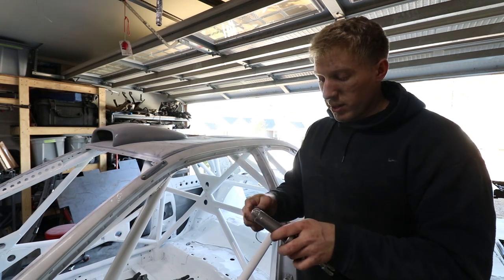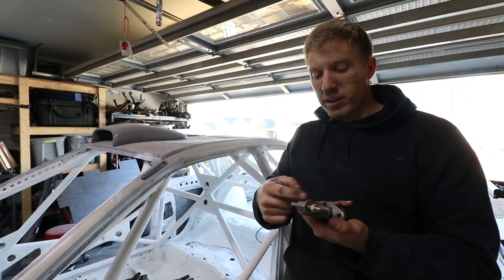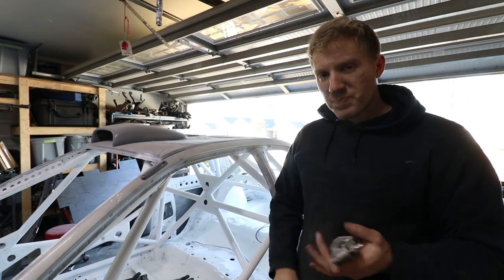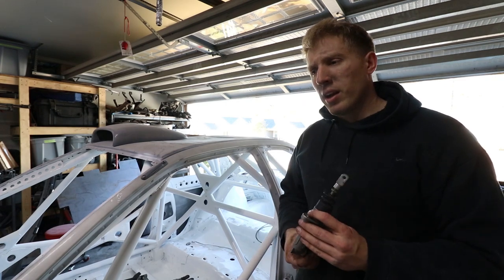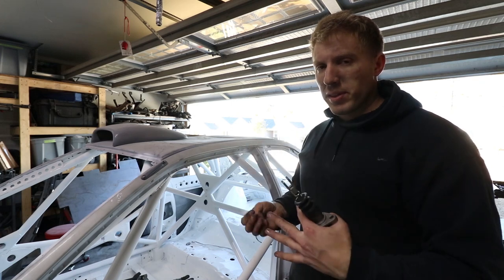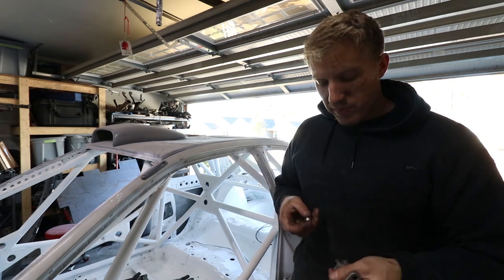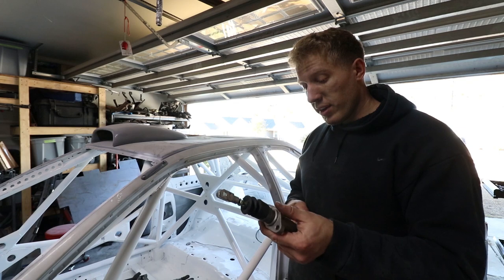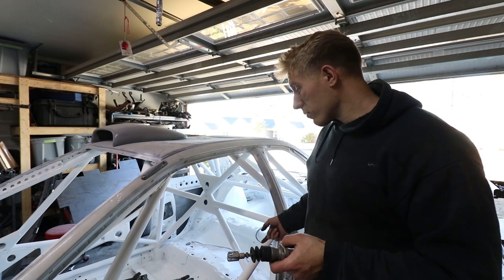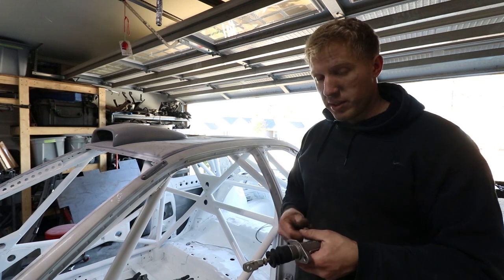I'm also thinking about mounting it upside down so the lines aren't sticking up, and I can get a banjo fitting so it comes out at 90 degrees instead of 180 — that would be a lot cleaner. That's easy to switch later since the dash-3 line stays the same. So I'm going to mount this where it goes and then make the rear line first out of hard line, and then work on the flexible 3AN fitting to the proportioning valve.